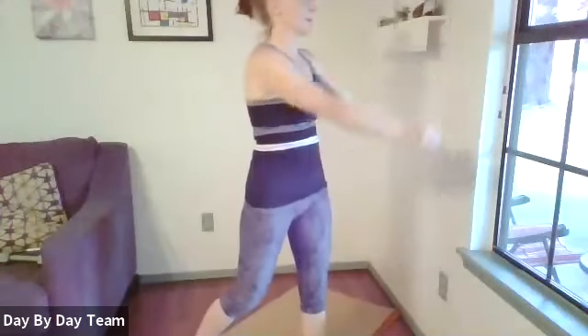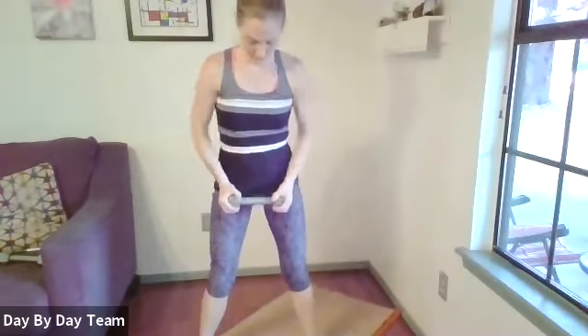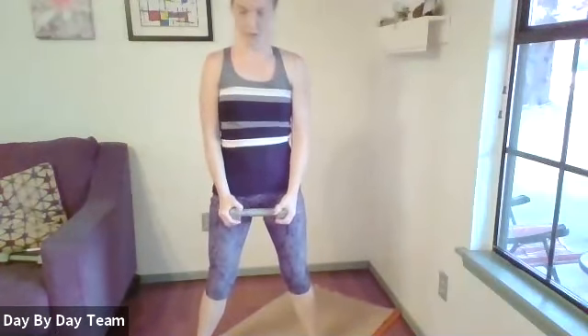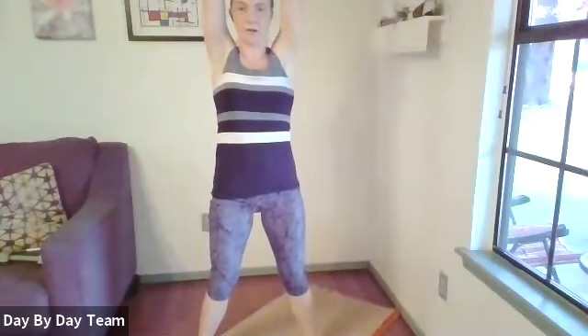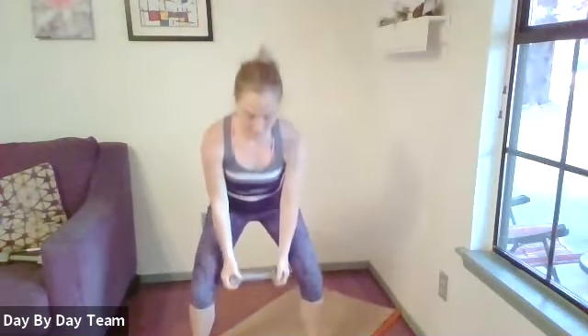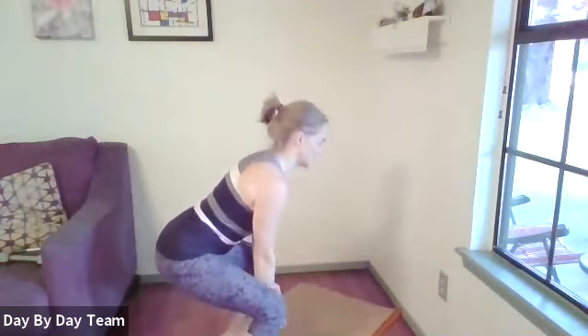Keep those muscles moving and strong. Lower down, then raise up overhead, and back to starting. Hinge, lower, engage your core and your glutes, and raise up. You don't have to go all the way down to the ground. Make sure you're not hunching — keep your back neutral and come up. Find your breath, I like to exhale as I come up, inhale on the way down.